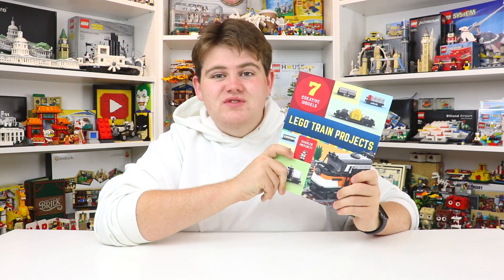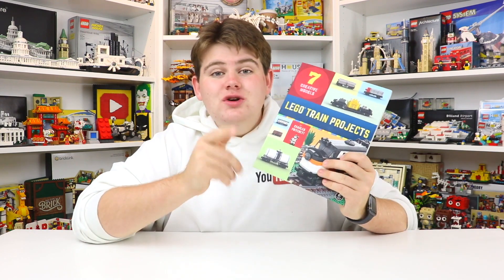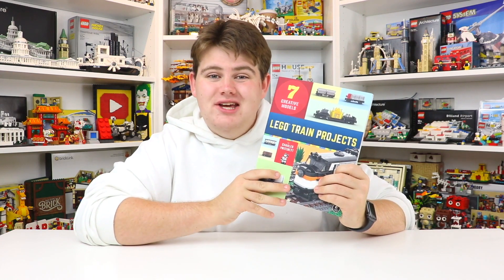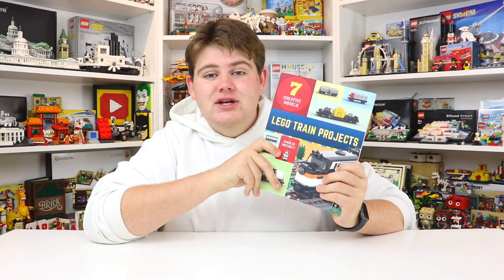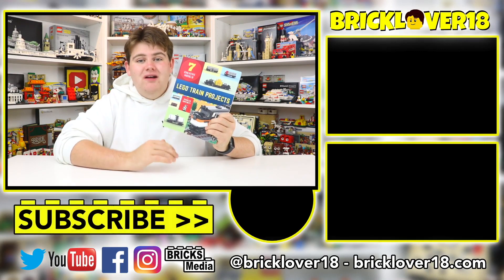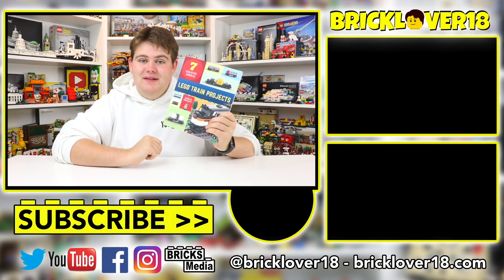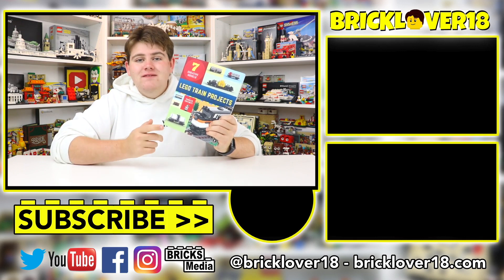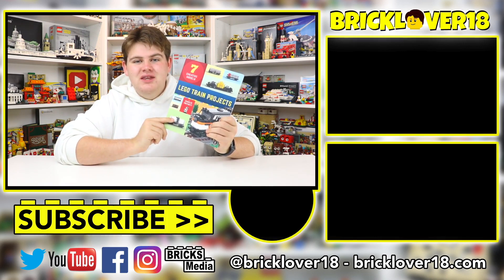Thanks everybody so much for watching this video reviewing the Lego Train Project, the newest Lego book from No Starch Press. No Starch Press did provide this review copy for this video, so a huge thank you to them. I really enjoyed checking it out, and I honestly think if you're a Lego enthusiast, a Lego train enthusiast, or anything at all, you'd really enjoy this book as well. I'll have a link down in the description for this book as well as all the other different Lego books from No Starch Press — they really do have a ton of different ones. Thanks everybody so much for watching — if you enjoyed, please leave a like, comment, and subscribe. Looking forward to seeing you in future videos!